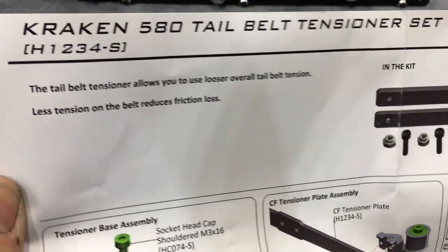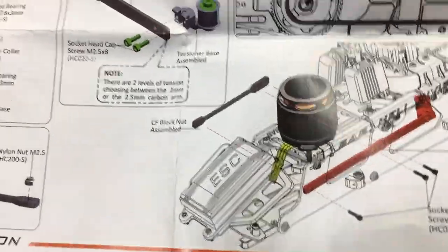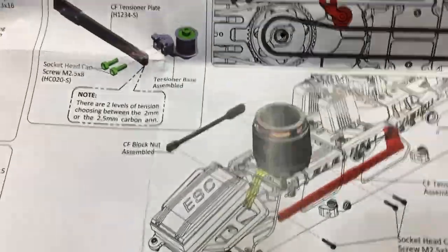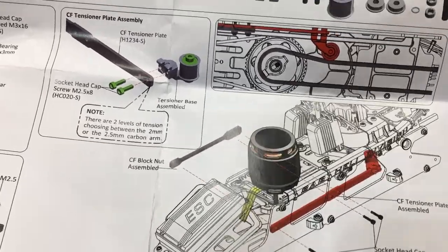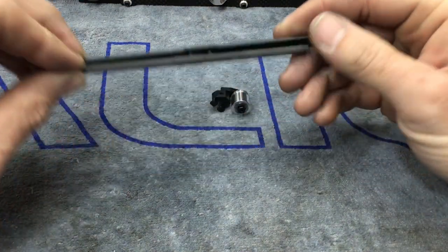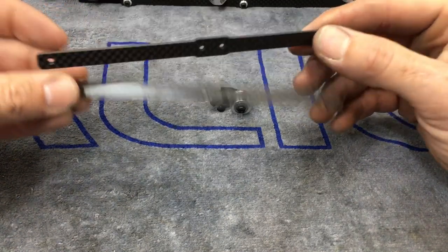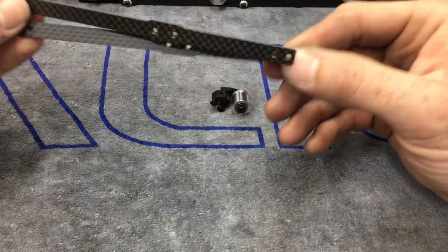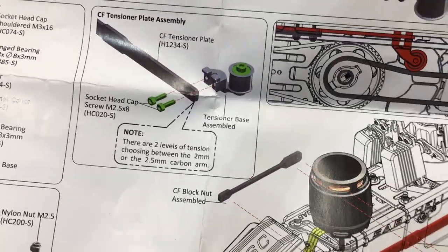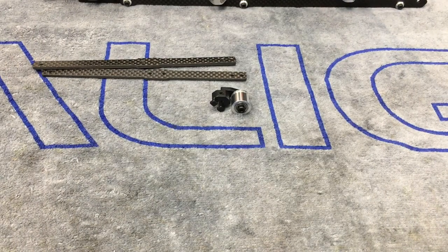Now we're going to install the 580 belt tensioner set, part number H1234-S. This is an added option you can purchase — it's not included in the kit. David wanted it so we're installing it. The Kraken 580 does not have a belt tensioner by default; you just pull the belt tight and let it ride. I'd call this more of an idler pulley than a tensioner because it's not really adjustable. Your adjustment is choosing between two different thickness plates — a two millimeter and a 2.5 millimeter, half a millimeter difference. The manual states two levels of tension. We're going to go for broke and throw in the 2.5 millimeter since we have full adjustment on the back of the helicopter.